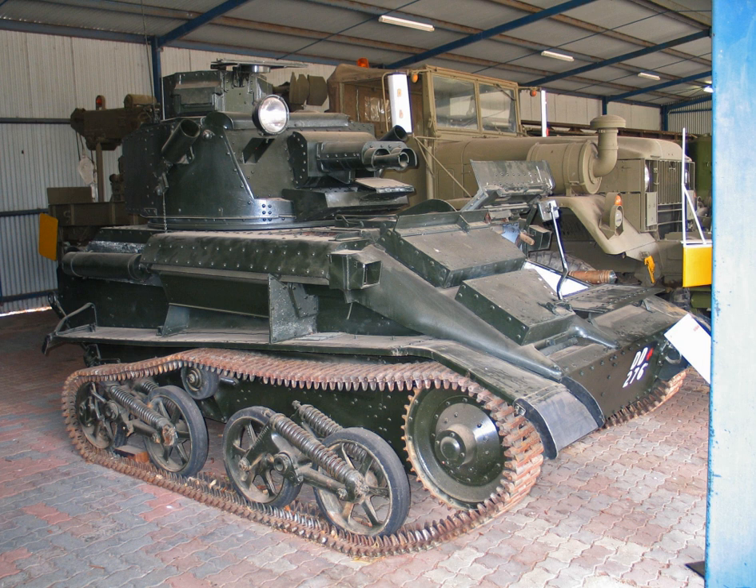Many of those produced were actually variants designed to solve problems found with the original design. The MKVIA had a return roller removed from the top of the leading bogey and attached to the hull sides instead, and also possessed a faceted cupola.